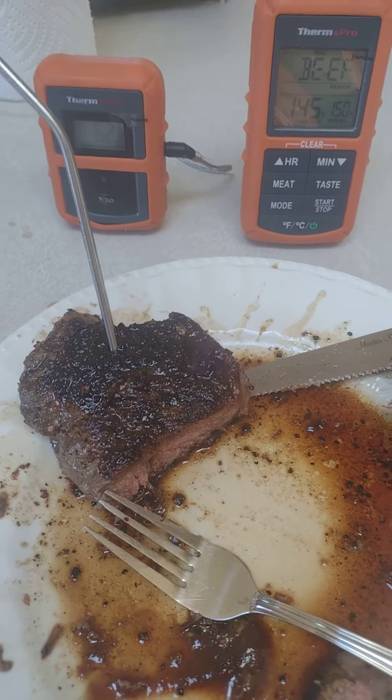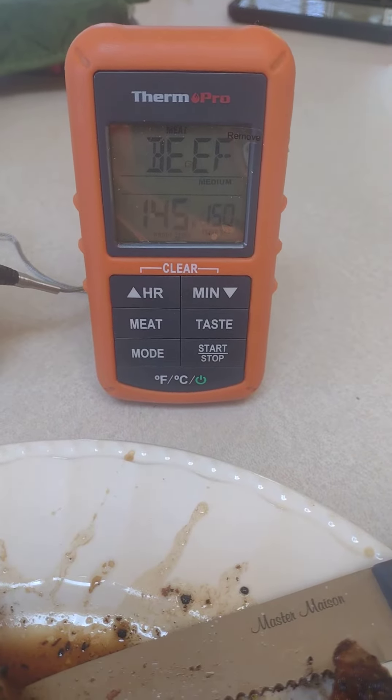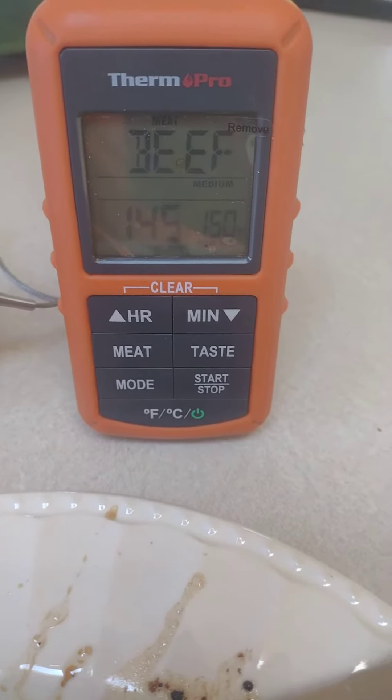Okay guys, I just got done cooking my steak with the ThermoPro temperature sensor, and I am blown away at how perfect this cooked my steak. I basically set it to beef, and I set it that I wanted it at medium.